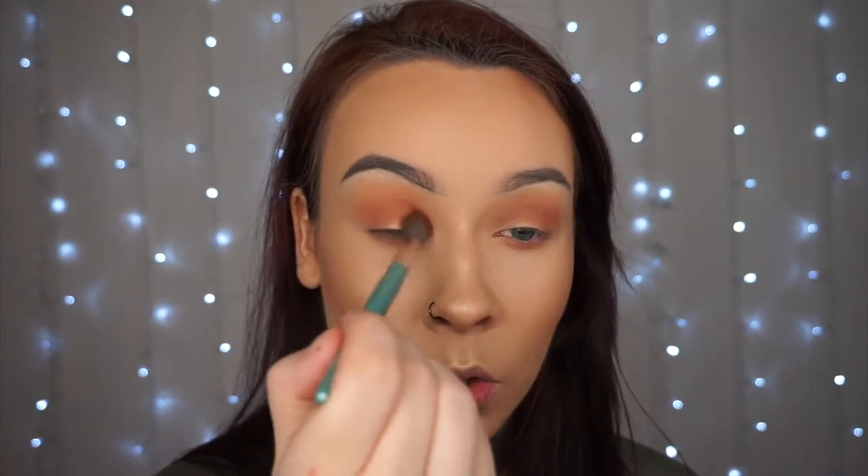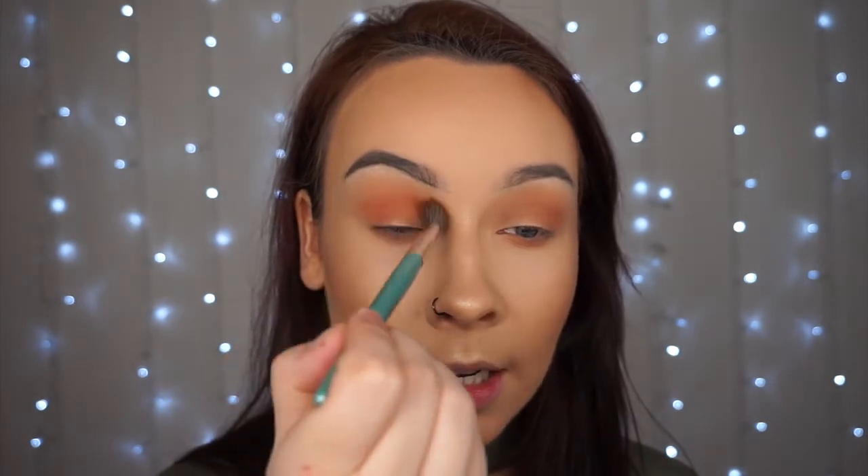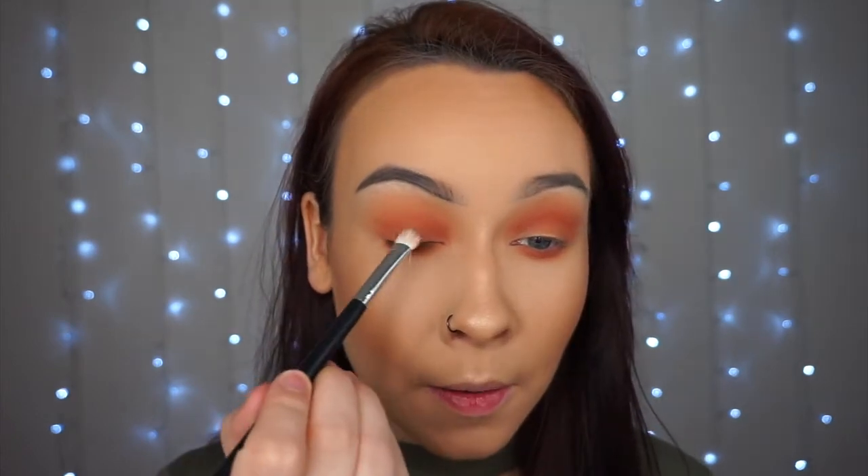Next I take the shade Tiger and run that all over the crease, bringing it slightly lower than the Toffee shade, using the same Senna Feather 15 brush — it's just nice and fluffy. The Tiger shade warms up the eye a little bit more. I run that underneath the eye as well. Then I go in with the shades Cocoa and Smokey mixed together, applying that all over the eyelid. I want to blend this into the previous colours without bringing it up too high, but still visible when looking straight forward. I run that colour underneath the eyes too.